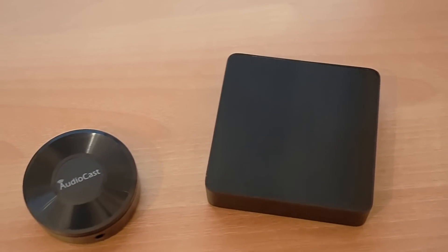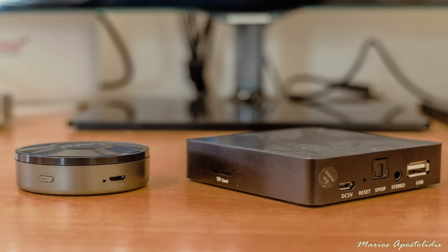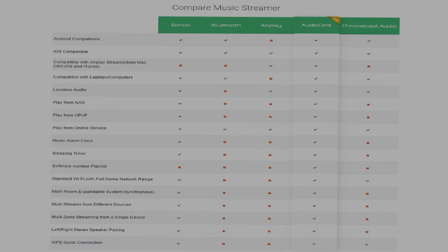In comparison with the Soundmate WM201, the Audiocast M5 is smaller and lighter but it lacks the micro SD card slot, the full USB 2.0 port and the SPDIF optical audio output. The M5 raises the bar very high and puts all the other music streamers to shame, supporting lossless audio, WPS quick connection and more. Below you can see a comparison chart between the Audiocast and the others.